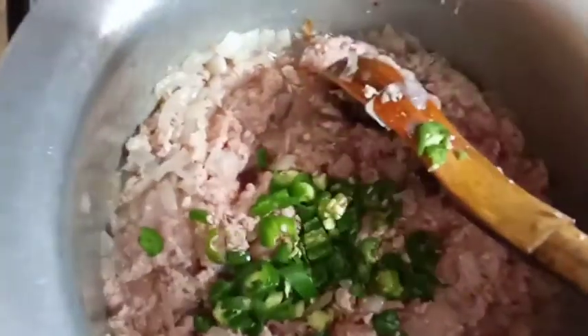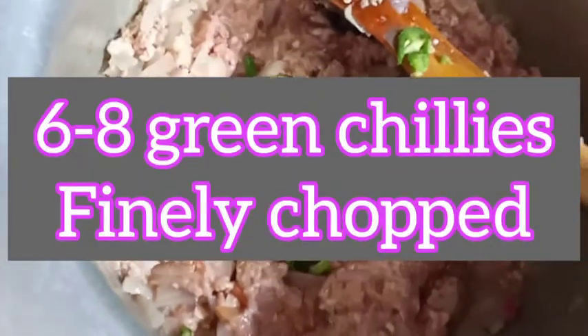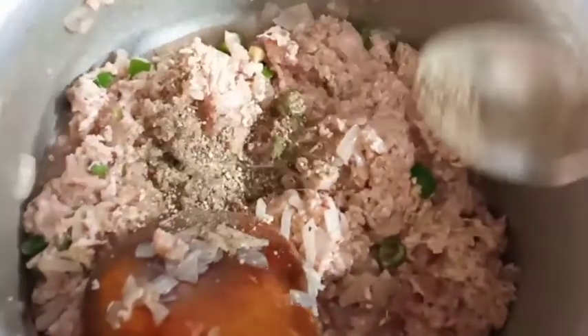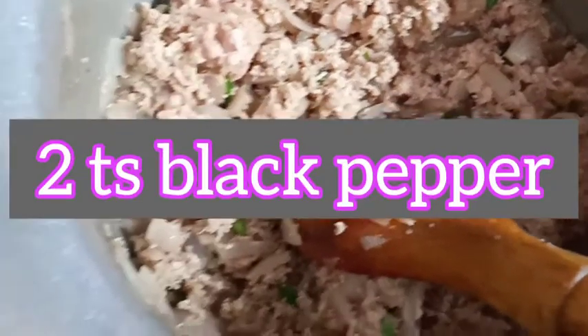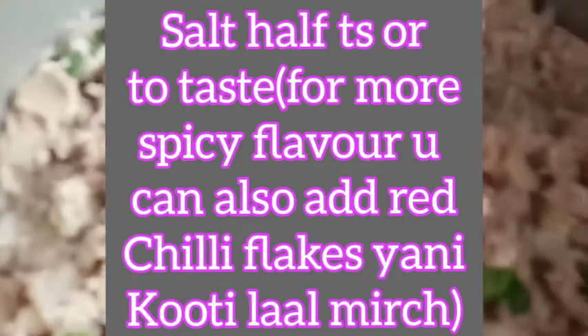I have added 6-8 green chillies to the chopper. I am adding black pepper — about 1 teaspoon. I added 1 teaspoon of black pepper but felt I needed more, so I added another teaspoon. Then I added 1 teaspoon of salt.